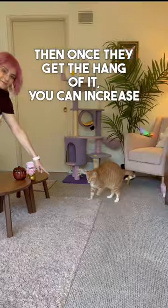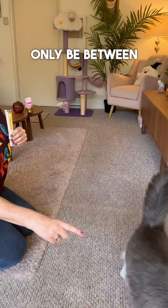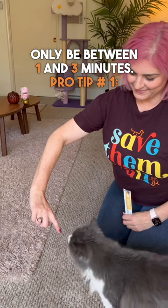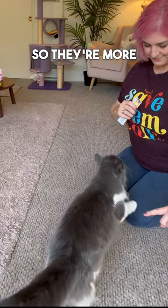Once they get the hang of it, you can increase the distance and get creative with it. Training sessions should only be between one and three minutes. Pro tip number one: train right before your cat's usual meal time so they're more food motivated.